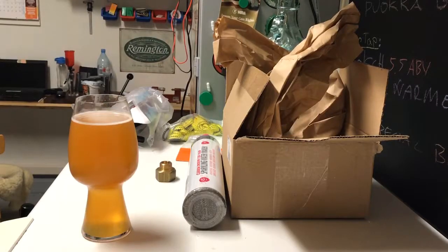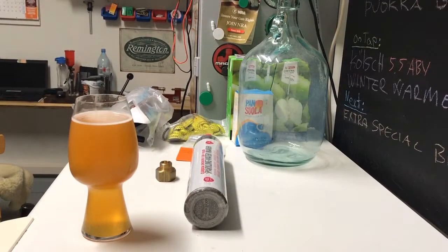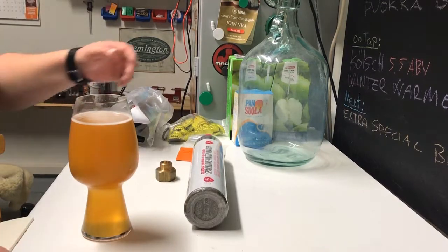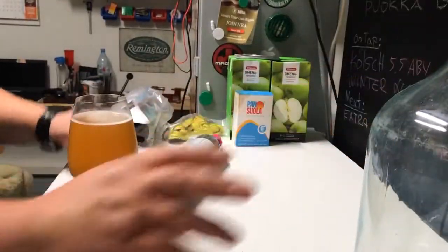I did some shopping over there, so let's look at what I managed to get. First of all, this is my one-gallon jug — I'm going to be making a cider.